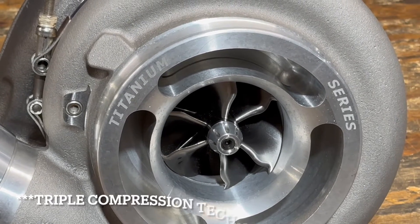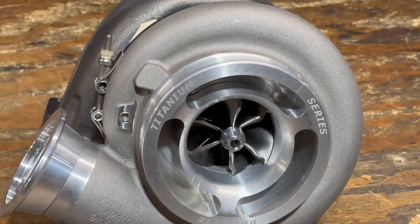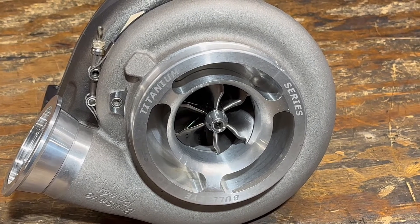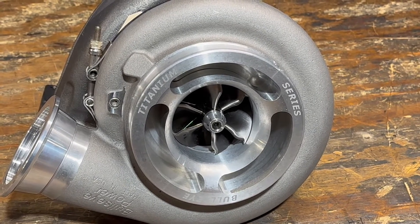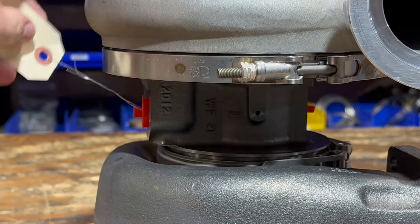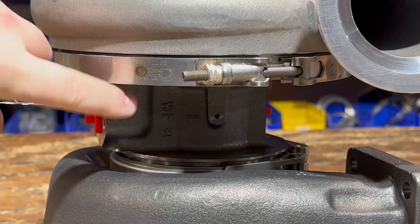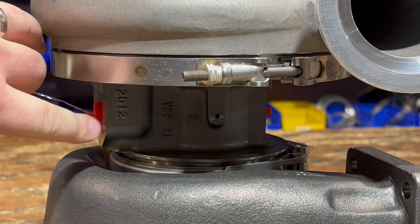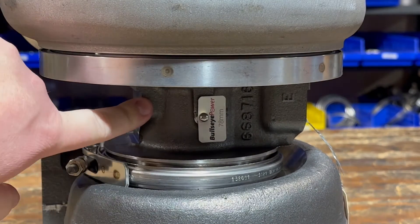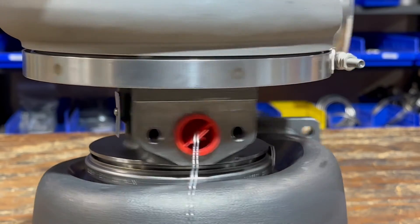TCT standing for triple compressor technology — that same wheel is used here, while the compressor cover is different on the Titanium versus the regular TCT turbo from Bullseye. The bearing housing Bullseye is using is not one of their billet units from their race car turbos — it is the regular bearing housing from Borg Warner. Take note that this is the S410 style, which is a direct fit for the Caterpillars, not the S400 used on the Detroits. You can run this on a Detroit — it's just a more robust bearing housing with a lower drain location so that your factory hard lines on your single turbo cat will be directly compatible.